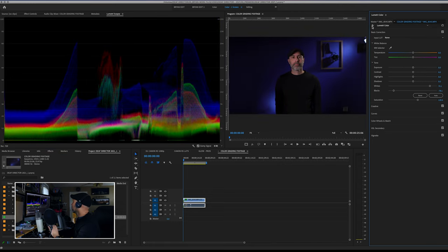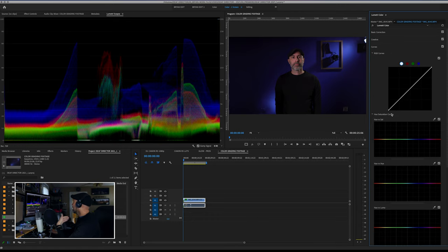And just those few little tweaks already make a difference. However, I'm not done. I still want to perfect some of this stuff, and where I want to go next is the curves palette. The curves palette will really allow me to refine these moves and make this look a lot better.